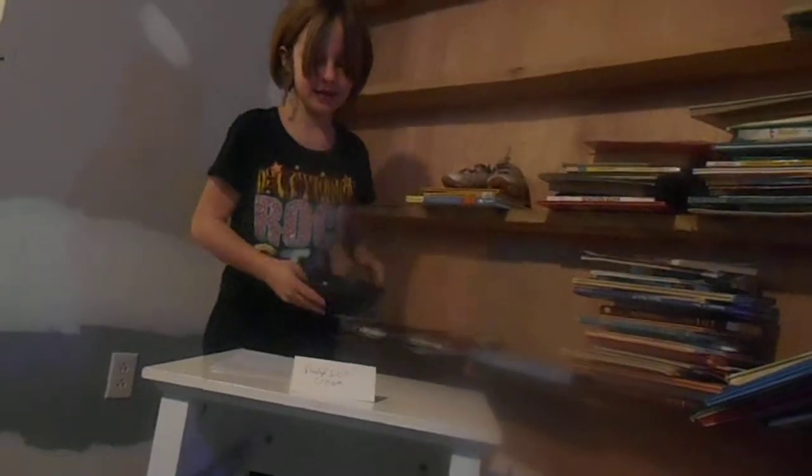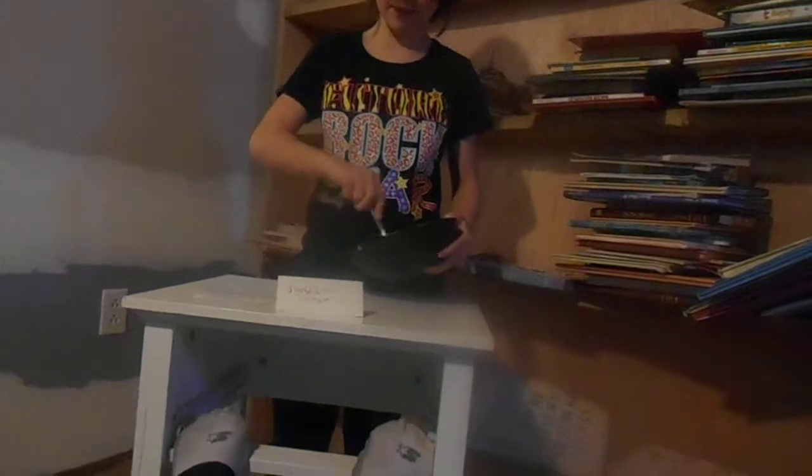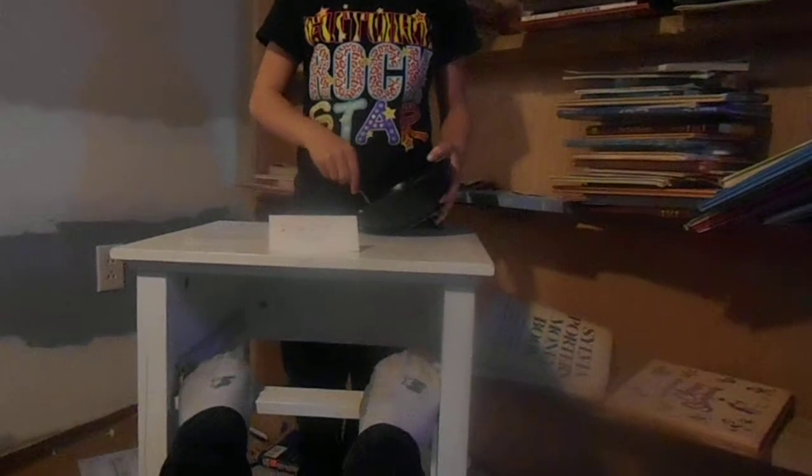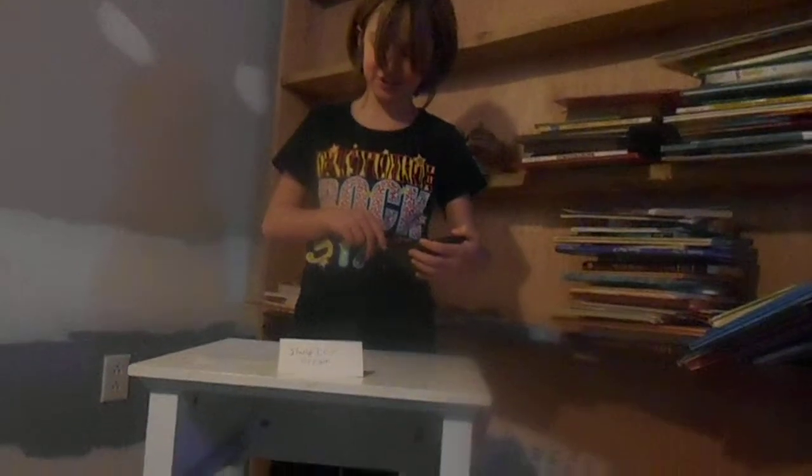Then you take the spoon and hit the ice cream. And then you put the spoon in the ice cream and slush it around. And finally you have slushy ice cream.